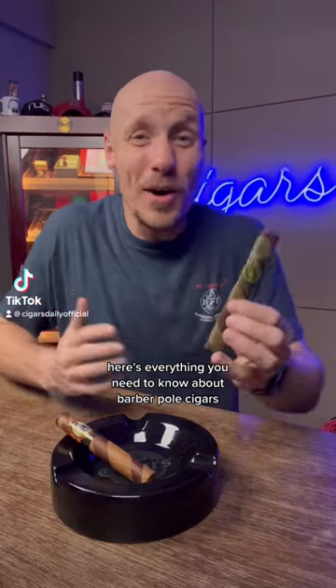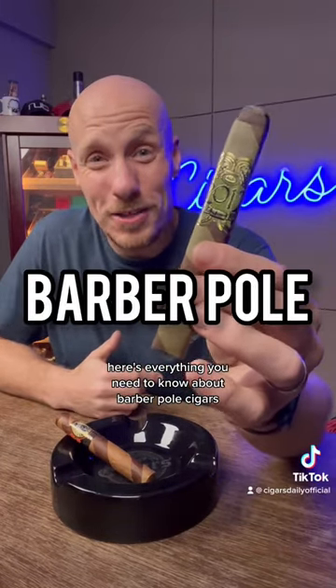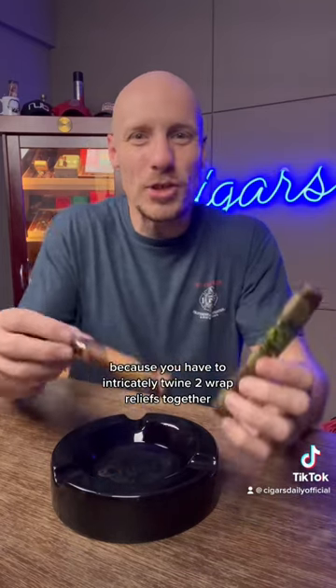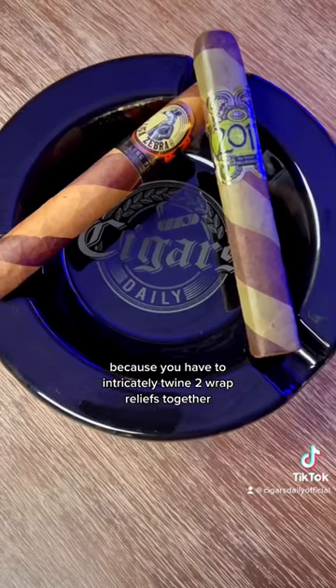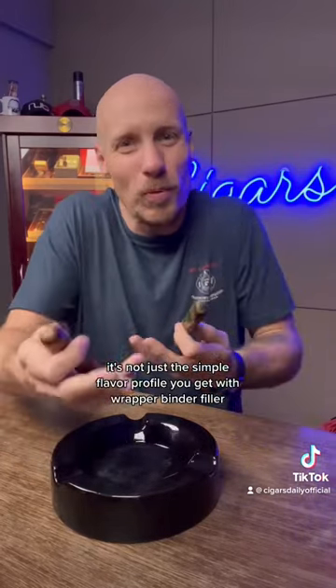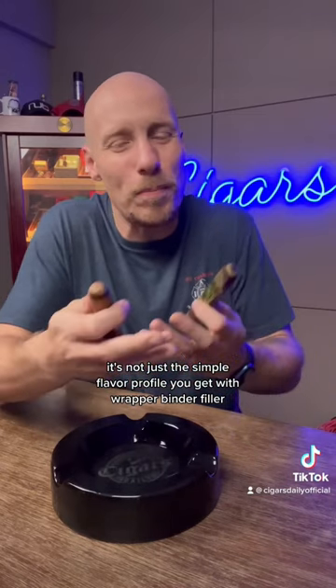Here's everything you need to know about barber pole cigars. These things require a lot of extra effort for rollers because you have to intricately twine two wrapper leaves together. That's exactly what you're getting when you light one up — it's not just the simple flavor profile you get with wrapper, binder, filler. You get two different wrapper influences.